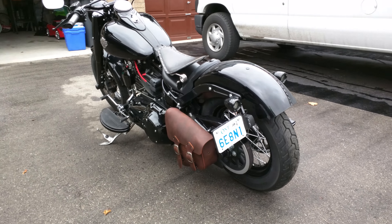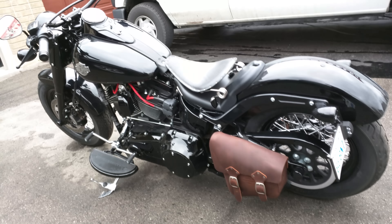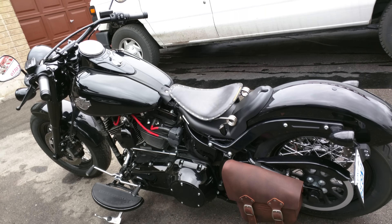Here's my 2016 Softail Slim S. I did a few things to it. I think I'm done. Well, you never know.